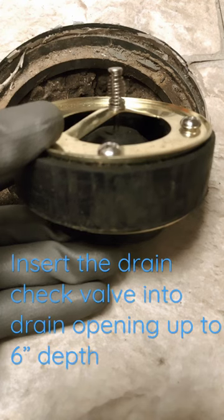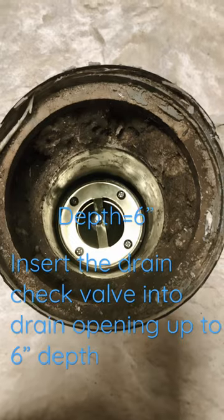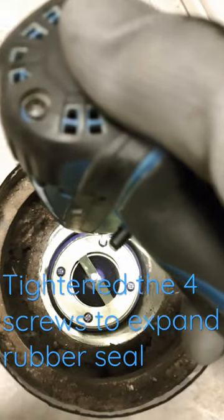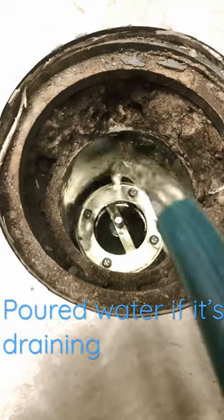Insert the drain check bulb into the drain opening up to 6 inches. Tighten the four screws to expand the rubber seal, then pour water to check if it's draining.